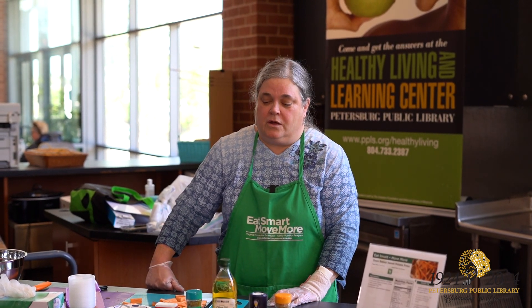Hi, I'm Ann Vargo. I'm with the Family Nutrition Program and I am here at Petersburg Public Library in the Healthy Living and Learning Center. Doing a food demo today — I do this every month. Today we are making sweet potato fries.